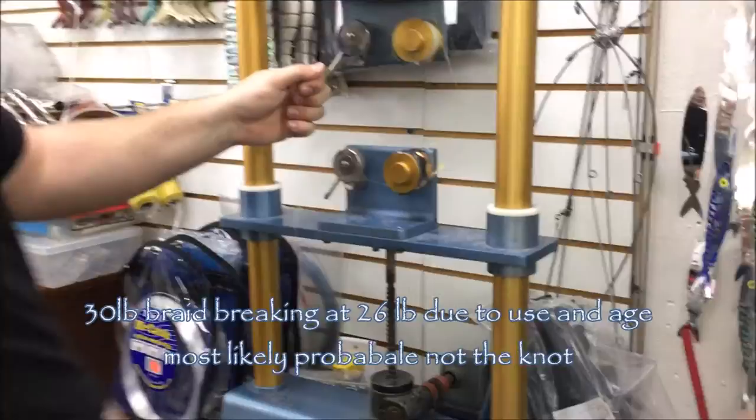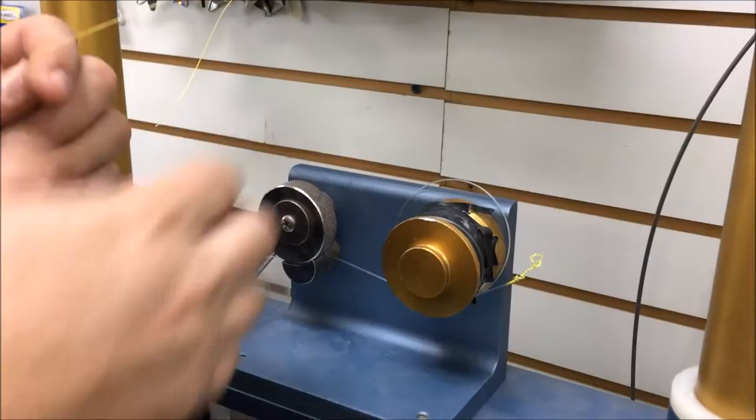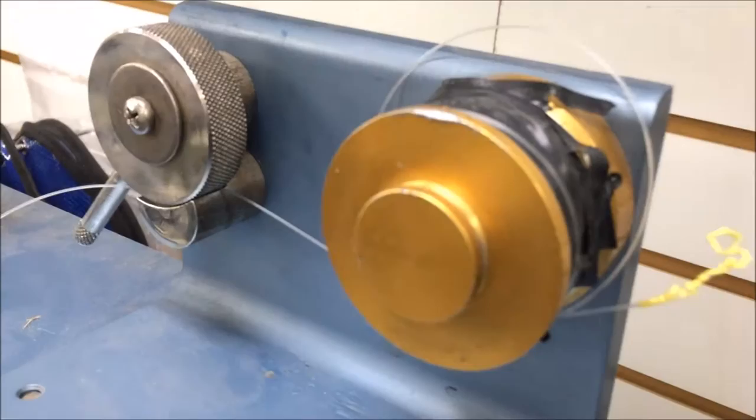26 pounds - wow, 26. Those FG knots kind of broke and unraveled. Yeah, it broke right at the top of the knot then unraveled.